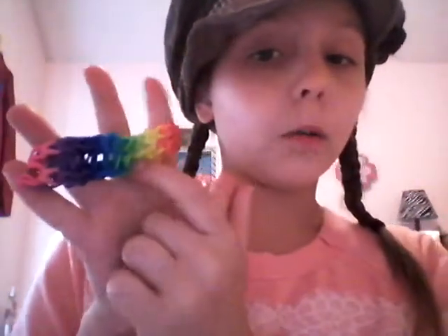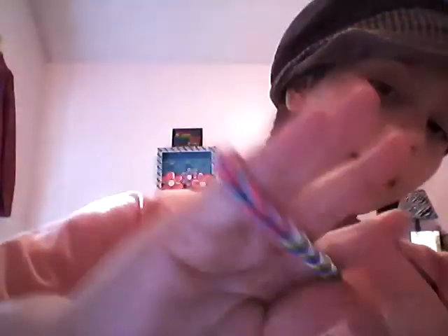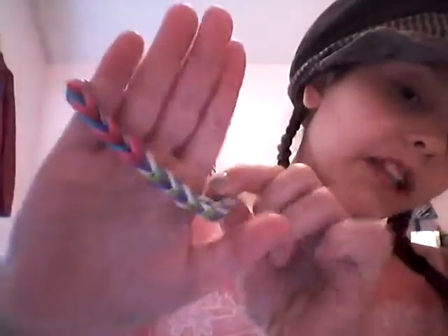Next I'm going to show you some of my rainbow looms. This is the triple single without the middle part, and it's rainbow. This is a fishtail and it's really cute.